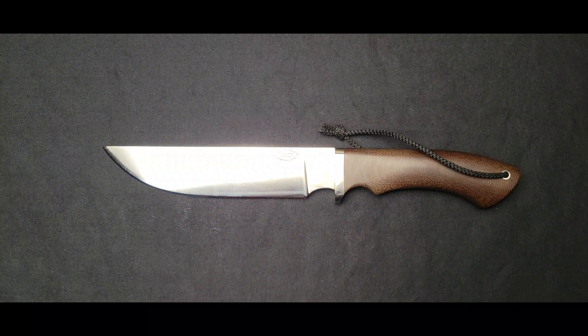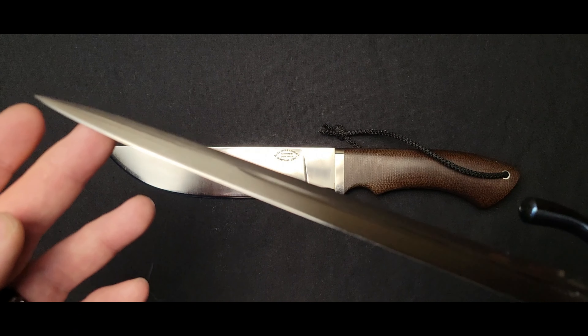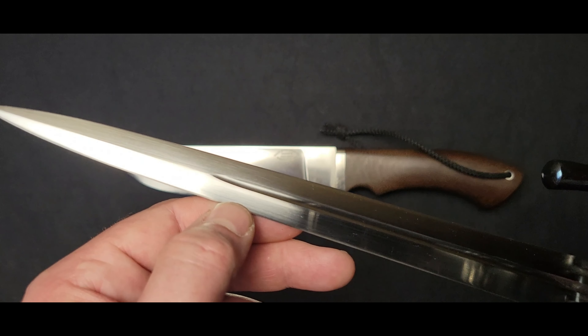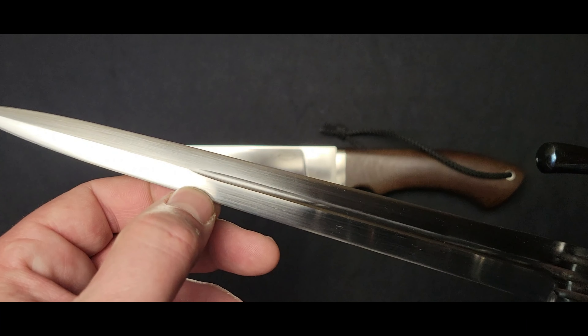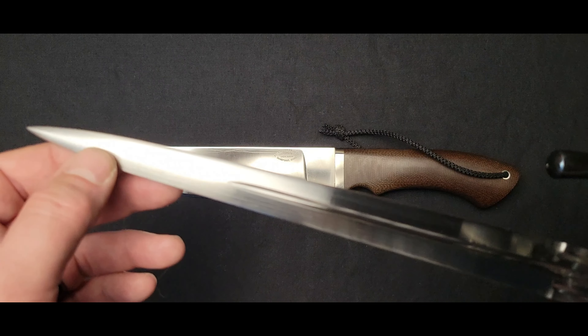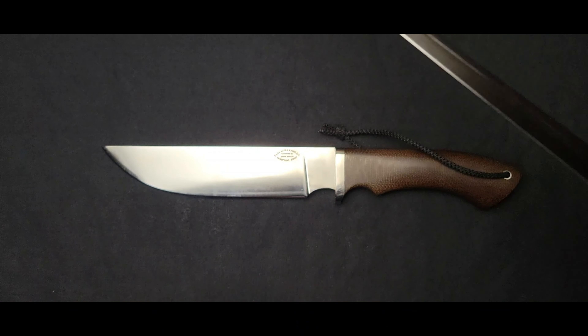Then we have the convex grind. The convex grind features travel from the thickest point of the blade in the center to the edge, and it gradually rounds down to the cutting edge. These knives do cut — they will take a nice edge and hold it for quite a while, but they don't get quite as sharp as the hollow grind or the flat grind.